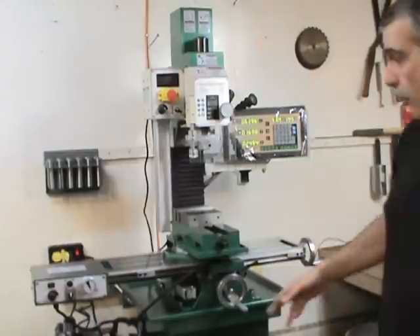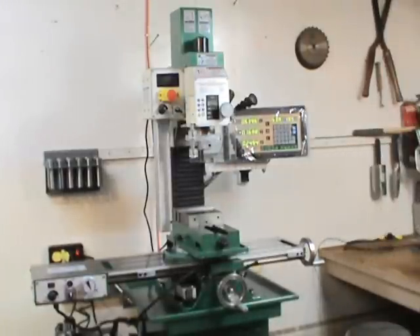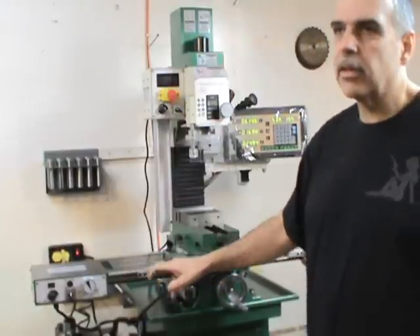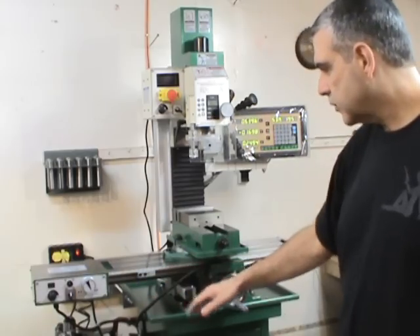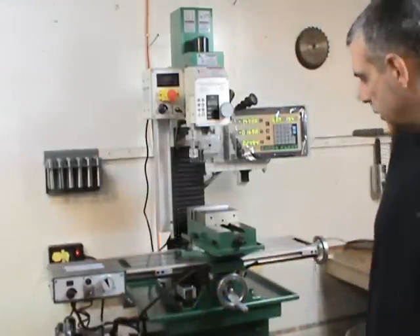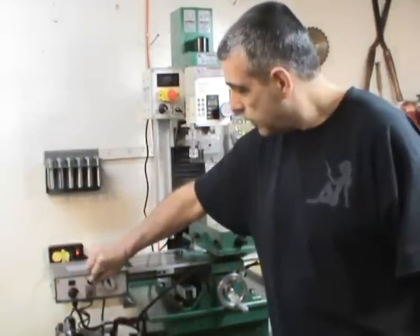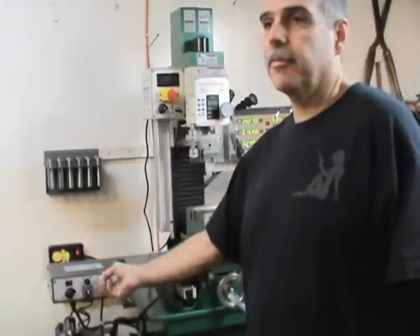I attached the power feed to it — that was a $300 item. It saves you a lot of manual cranking back and forth. Unfortunately on this machine, because it has the DRO readout, you've got the bracket right over here and the motor will hit the bracket, so you lose about two inches of travel. They do provide table stops with the power feed, and you have to adjust the stop so when it travels it doesn't smash the bracket. You can reverse it with the lever here, and if you want neutral you just throw the lever and can crank it by hand.